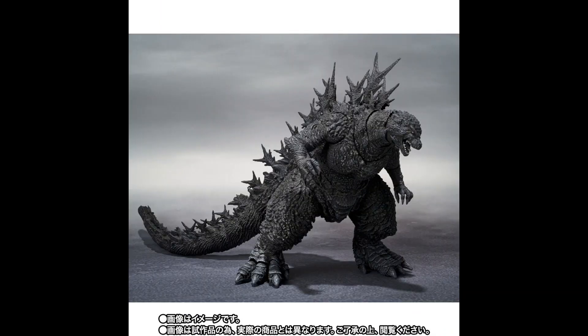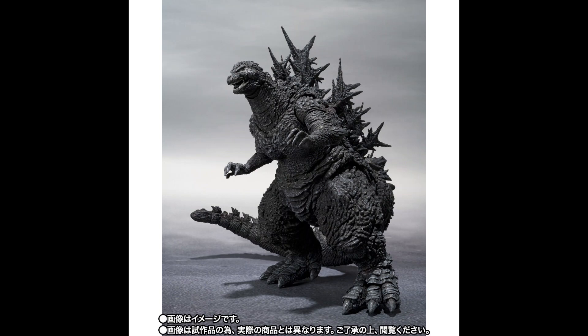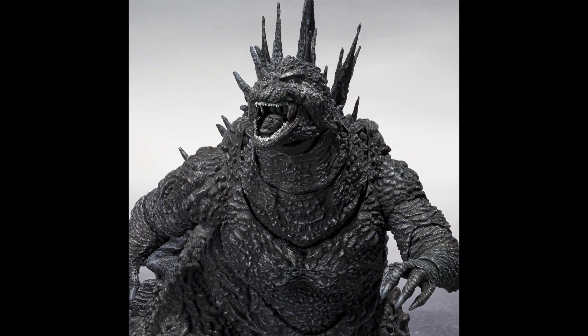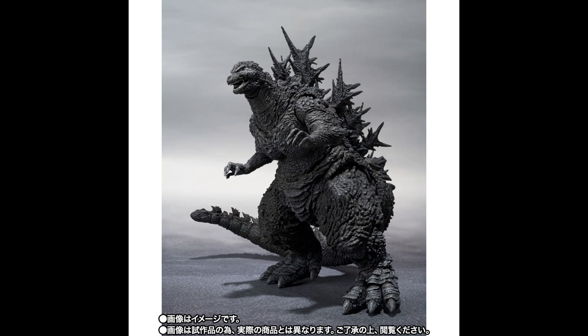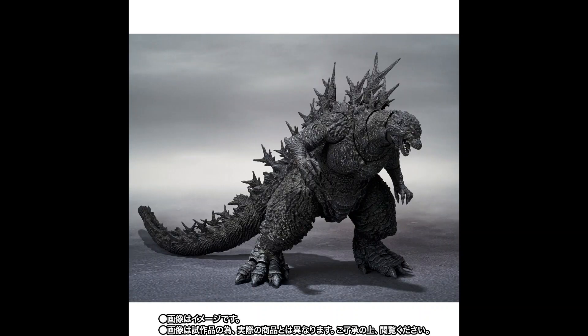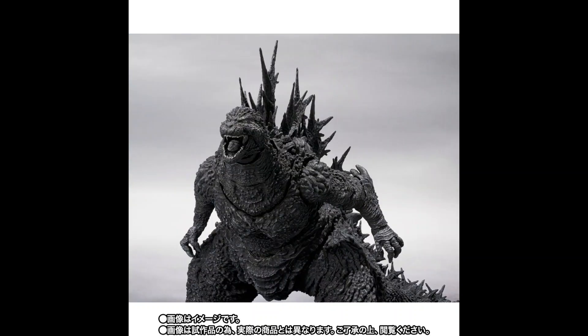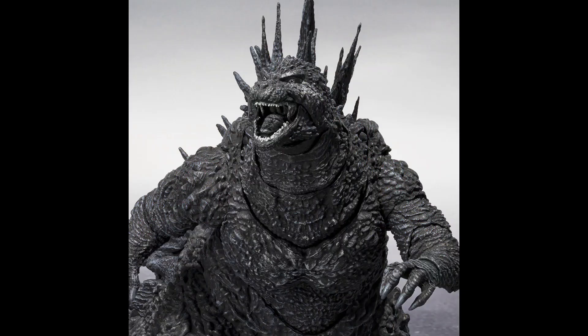Godzilla winning the Oscar for special effects is really a mark on Godzilla cinematic history, and I really like the plot of the movie, so just go for it — it's awesome. This figure will be a Premium Bandai web exclusive in Japan and stands 6.3 inches tall. The detail is awesome. Of course, expect some articulation, though not a lot, because Godzilla is a monster — it's not supposed to do a high kick, for example. No additional accessories are included with this release.